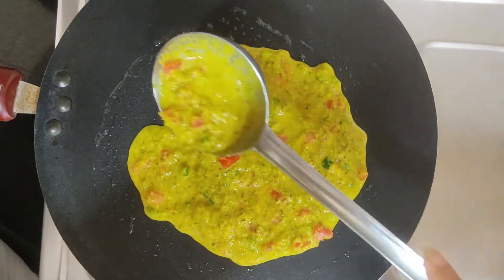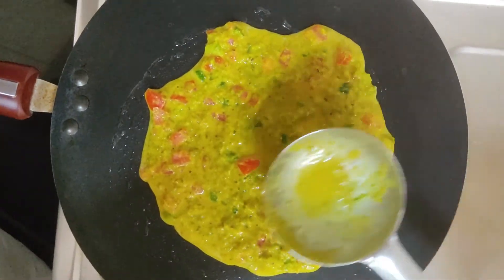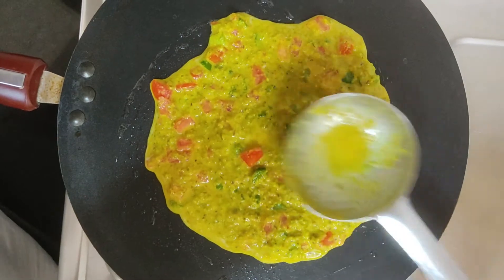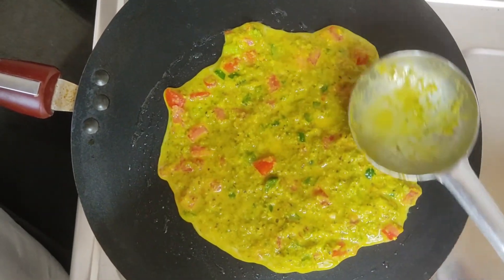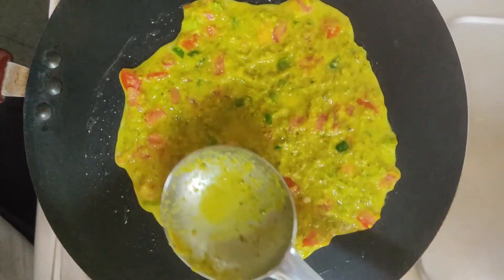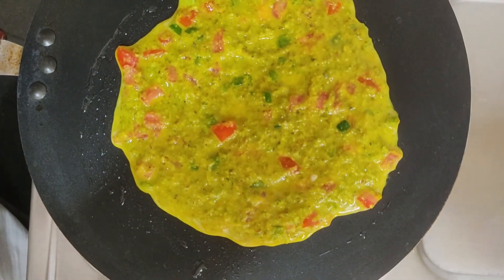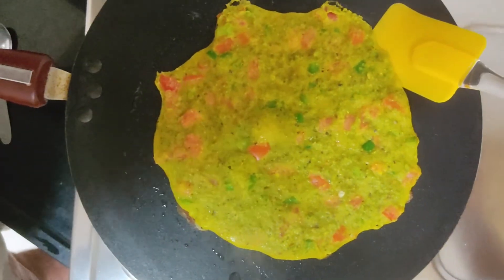Because this tawa is non-stick, you can also use any non-stick pan. Very little oil will be used and we will spread it evenly and then cook it. It is a very healthy breakfast option which you can easily use for breakfast as well as dinner.